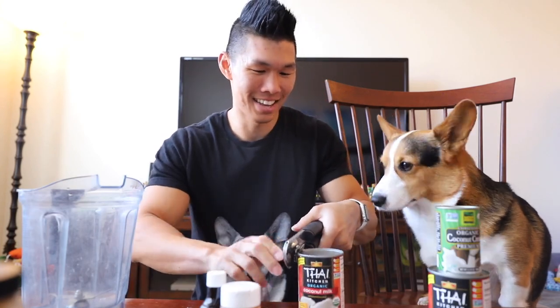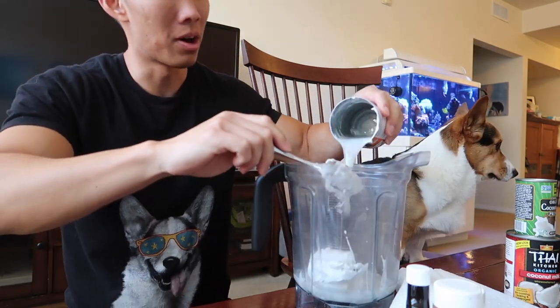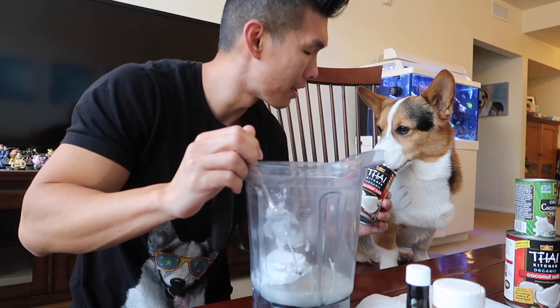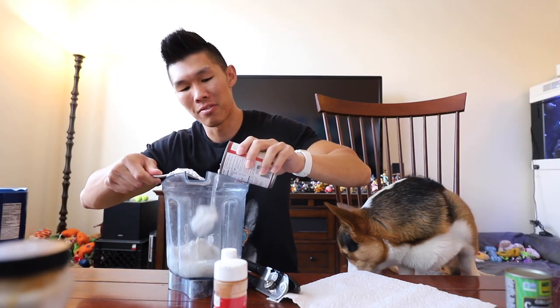I also got some extra coconut cream. These were refrigerated overnight. We're gonna pour the coconut cream. You can get some of the water too. You want to refrigerate it just so that the coconut cream separates from the rest of it.